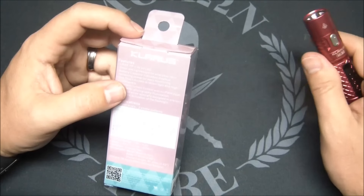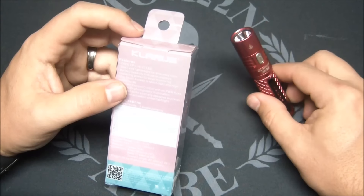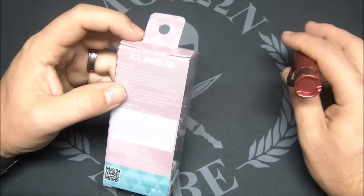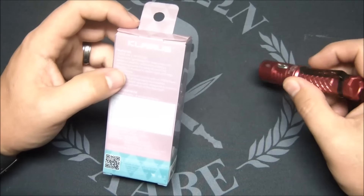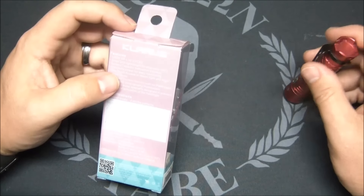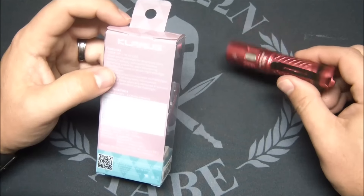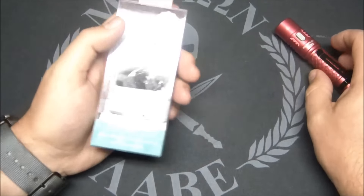On a standard double-A battery you get 330 lumens, and your runtime only goes up by about two minutes, so it's amazing what they're doing with these little lights on 14500 batteries. Peak beam intensity is 3025 candela and max beam distance is 110 meters. It is IPX8 waterproof and weighs about 20.93 grams without the battery. This one has an orange peel reflector.